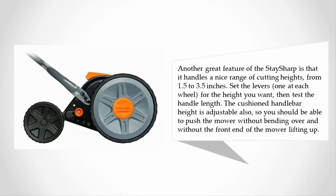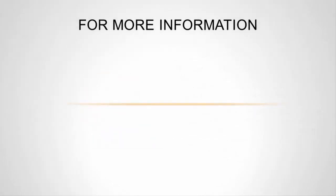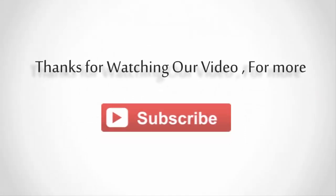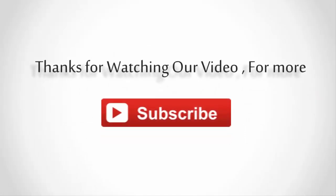The cushioned handlebar height is adjustable, so you should be able to push the mower without bending over and without the front end lifting up. For more information, check out the description underneath the video. Thanks for watching — for more, subscribe to our channel, and don't forget to like and share this video.